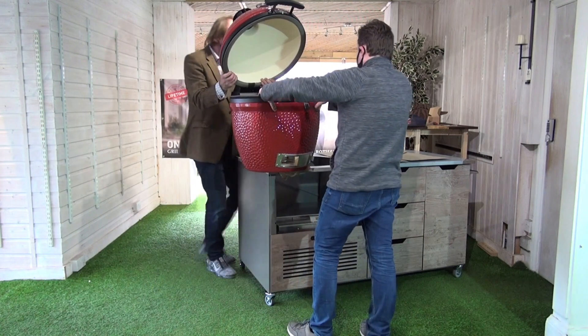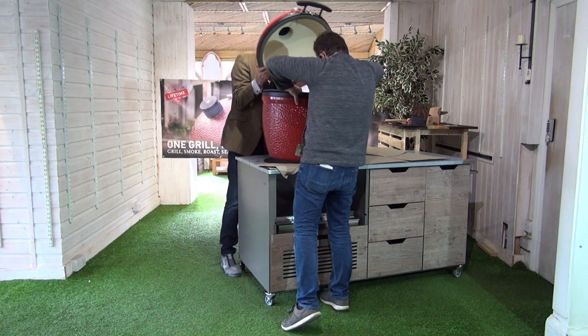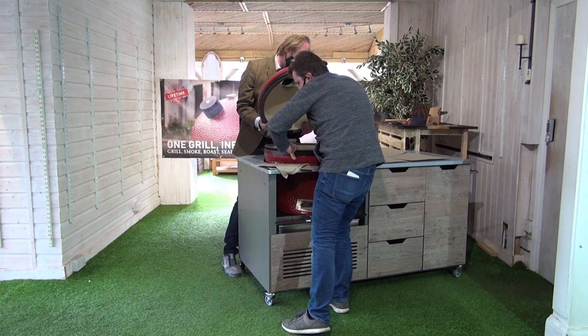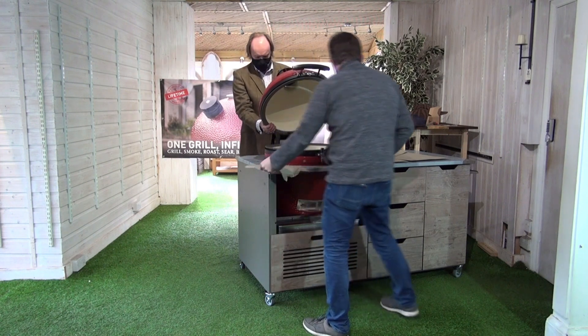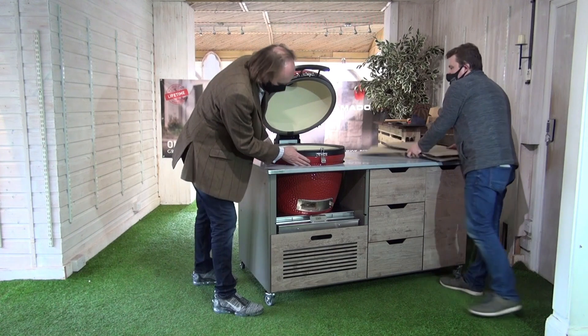Are you happy? I'm happy. And we're going down onto the place — one, two, three. Easy. Beautiful. We're in place.